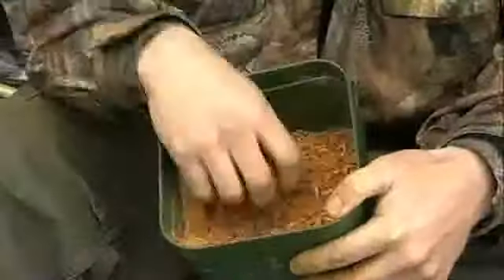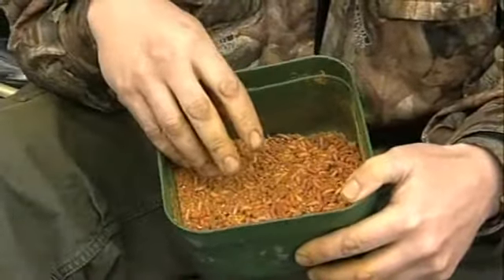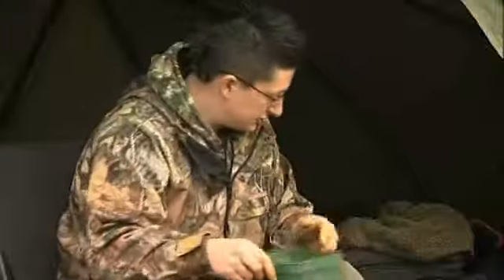Carp love spicy things — they love spicy boilies, spicy particles. I put chilli in my hemp all the time, so there's no reason why you can't put that sort of stuff in your maggots as well.